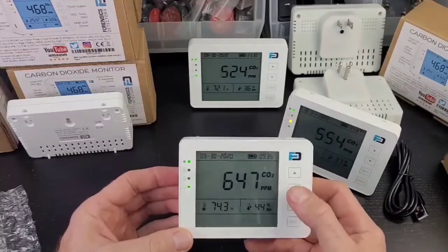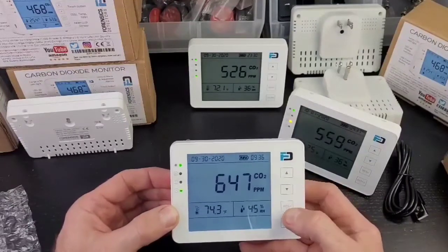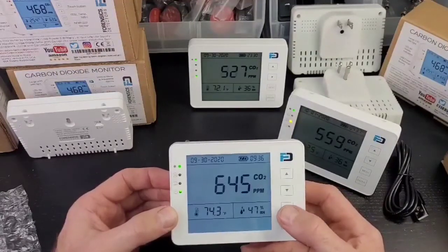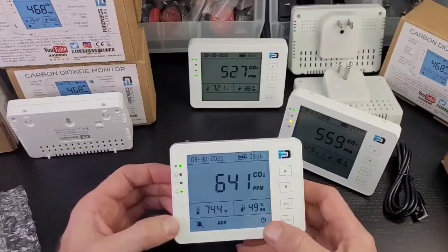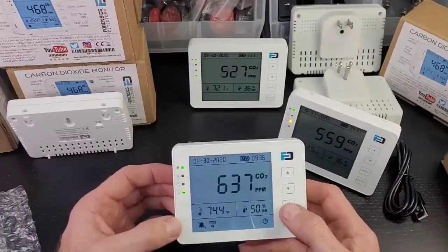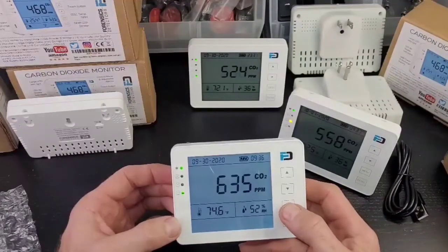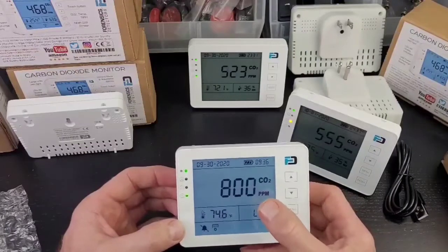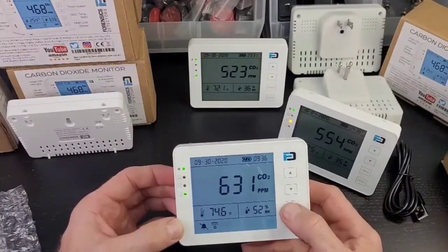Going into the menu selections: these buttons are touch-sensitive. The harder you press, the less sensitive they become — so press gently. Press menu lightly and scroll through. The first option is a bell icon for enabling or silencing sound. The next is '400,' which means calibration. Then 'ADV,' which means setting alarm thresholds. And finally the time functionality. To engage any menu, you must press enter — not just scroll past it with the up/down arrows.